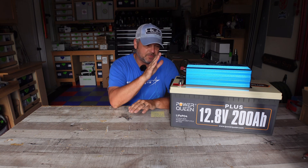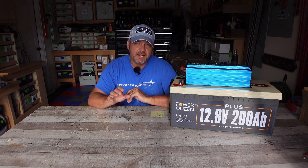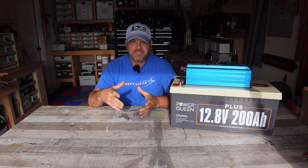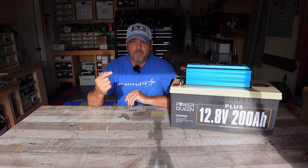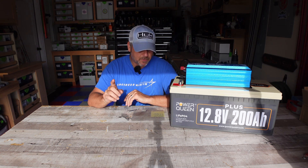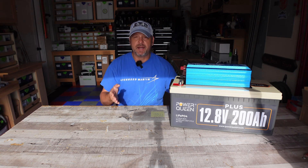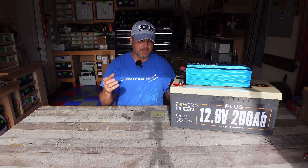That test proved the Power Queen battery is pretty much right on the nose of its rated capacity. After running for 16 hours and 55 minutes at a 150 watt load, I was able to pull 195 amp hours — rated for 200 — and 2,457 watt hours out of a rated 2,560. The 100 watt hour and 5 amp hour shortfall could easily come down to the battery not being at absolute 100%, or the capacity meter not being perfectly accurate. I'm calling that a wash and rating it as meeting its rated capacity.